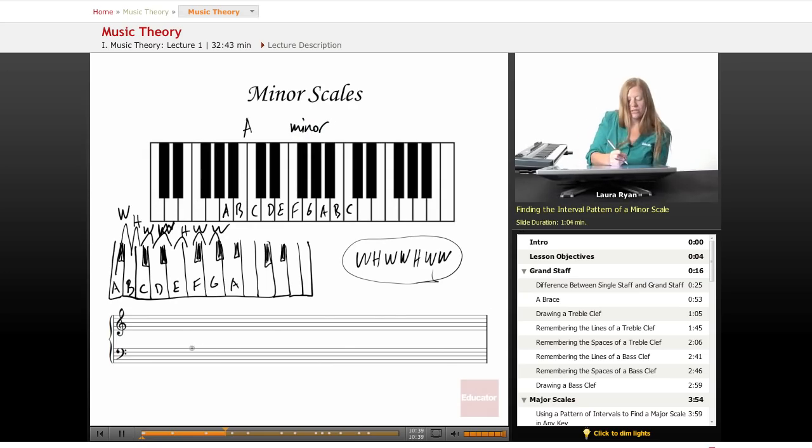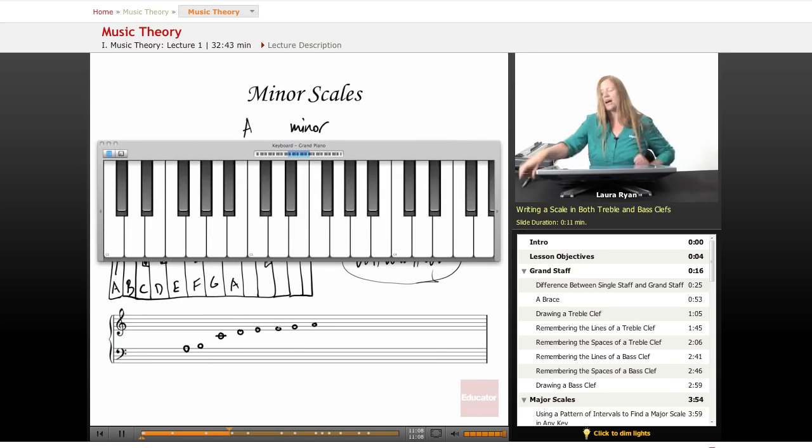This is how a scale looks when you have it in treble clef and in bass clef. The minor scale sounds a little different from the C scale — let's play them both. The C scale, and then the A minor scale. The minor scale sounds a little bit sadder.